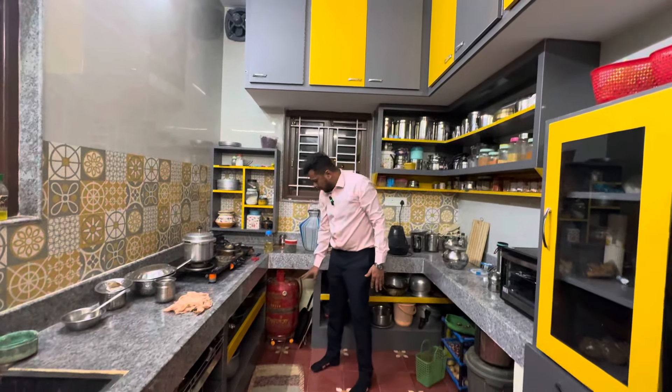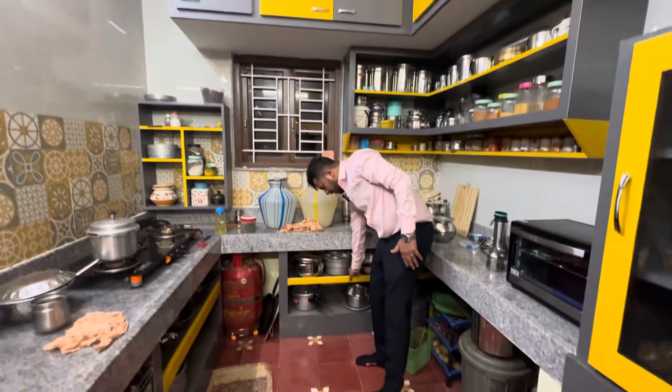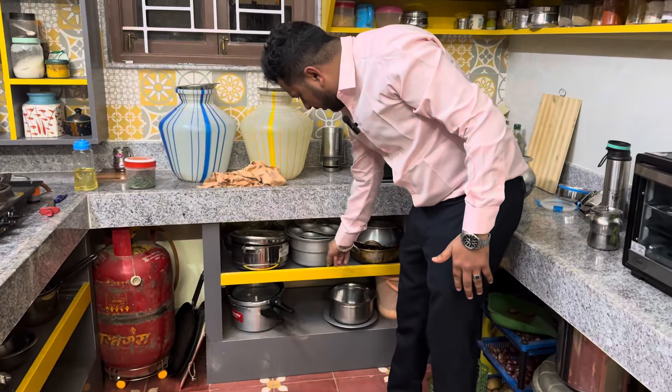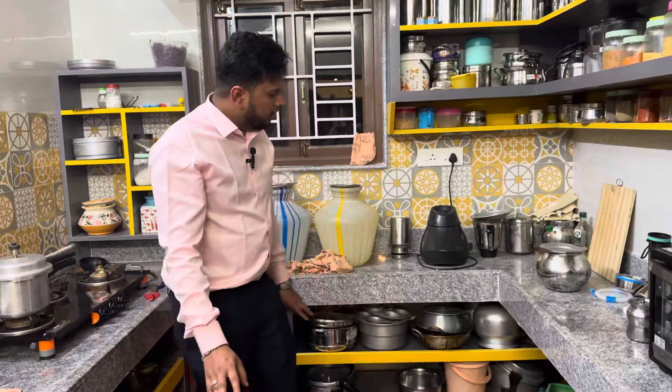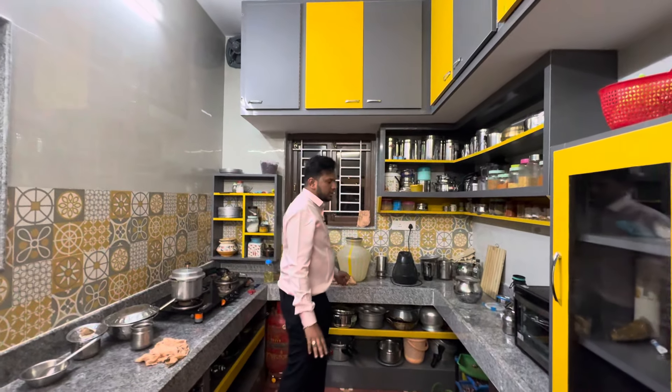And then the gas — you can open it. We have to fix it so things will be fixed. Usually you have to close it, but in the kitchen you have to open it so you can see everything.